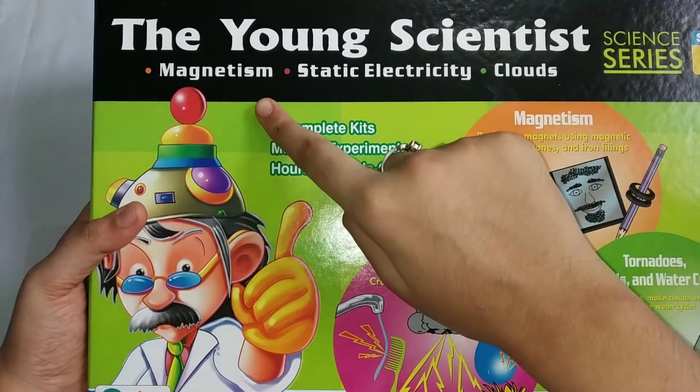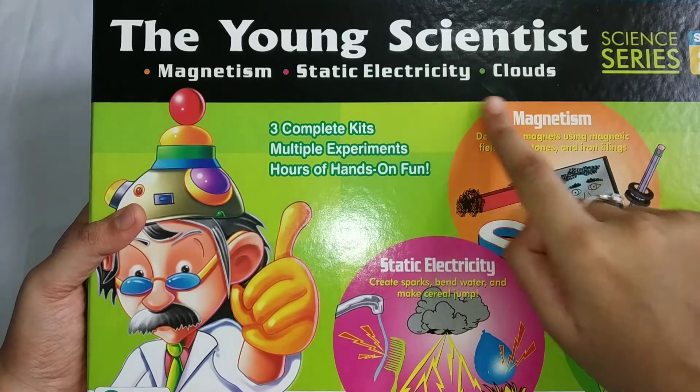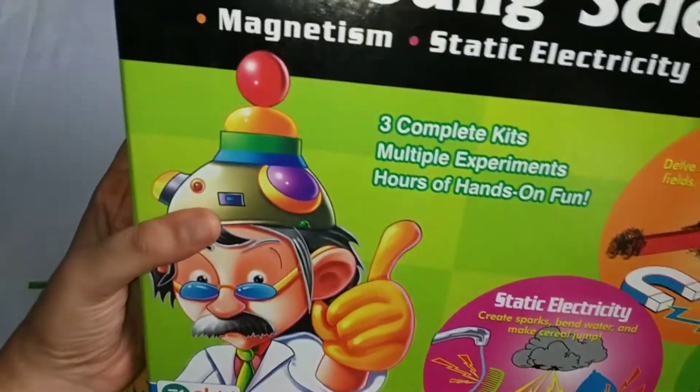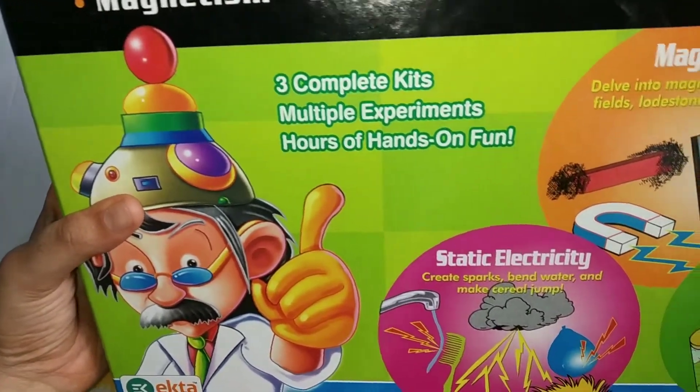In this we will be learning magnetism, static electricity, clouds — three complete kits with multiple experiments and hours of hands-on fun.